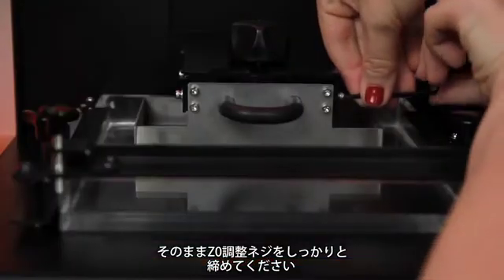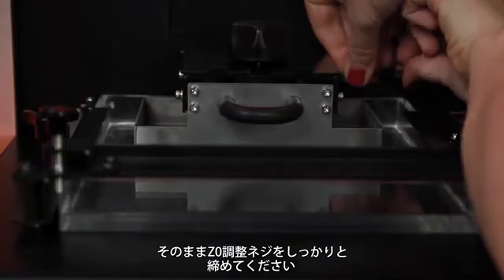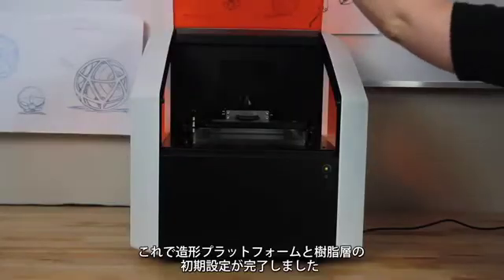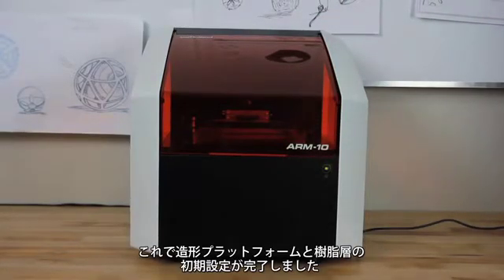With the platform in this position, tighten all four Z adjustment screws. Click the up arrow in Monofab AM Player to return the platform to the top position. Your build platform is now set for your material vat, and your ARM10 Desktop 3D Printer is ready for your first print.